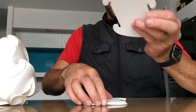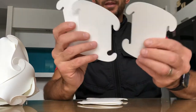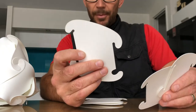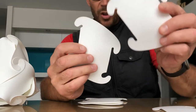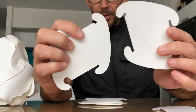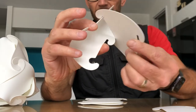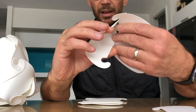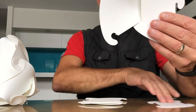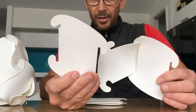Now grab your first three pieces. The basic rule is these curves at the top always slot to the straight piece. So put it together like that, hook it in like that, bend it, and then hook them together. Grab your next piece - there's your curve on the top.